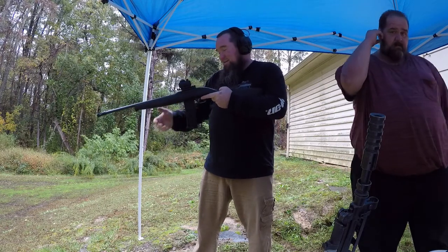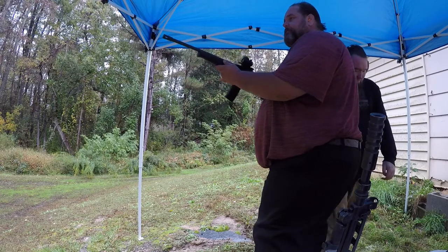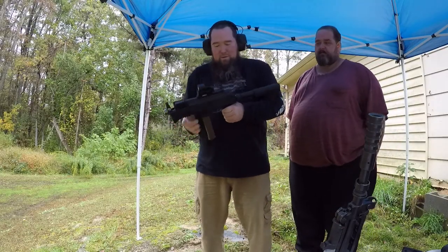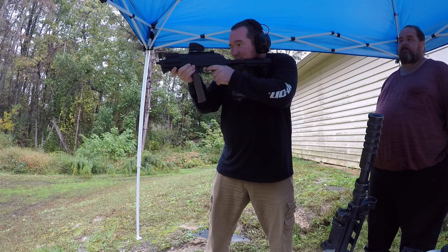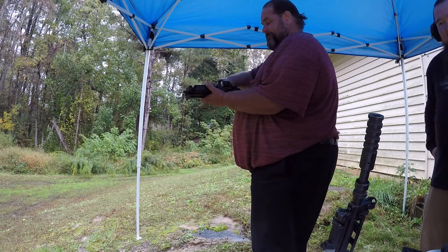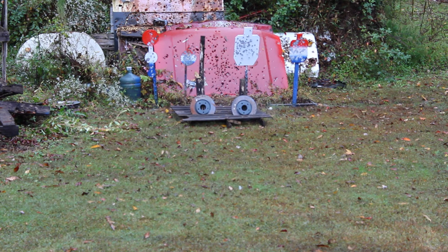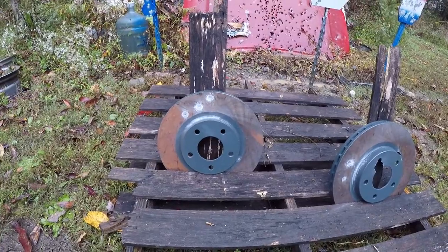All right, now we're going up to 9mm — the trusty old PAK-9. This would be the Archangel's first time with the PAK-9. Boom boom boom — all right, let's see what we've got.